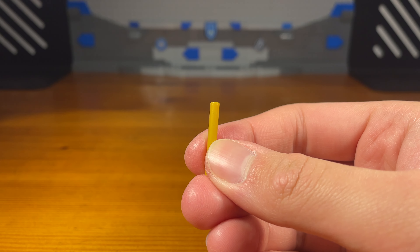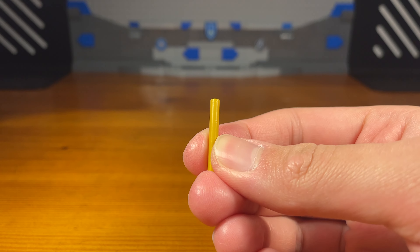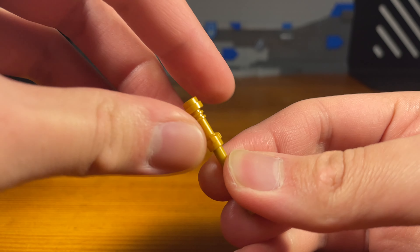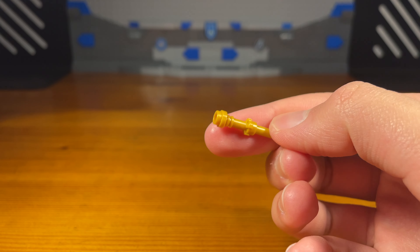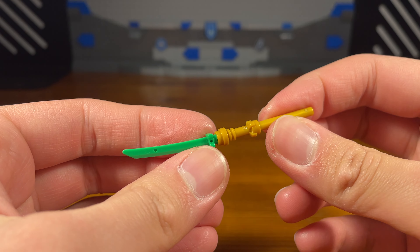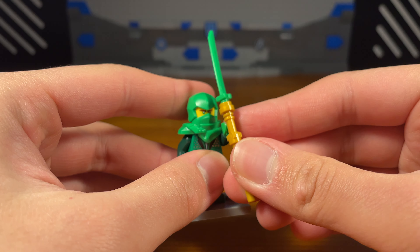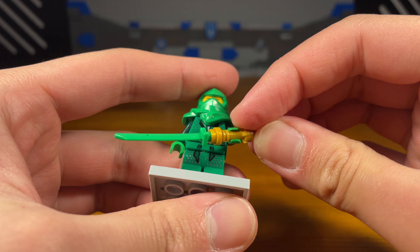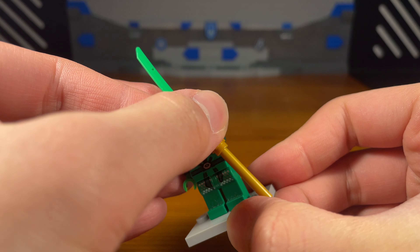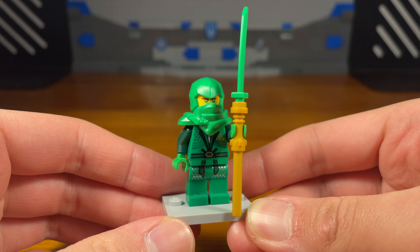For the second weapon we have another weapon for Lloyd. We're going to take another one of these golden bar pieces, take this golden lightsaber hilt, and then for the last piece we take this green katana piece. And then we have the completed weapon, which is supposed to be like a long spear sword katana weapon. Very simple, doesn't need an explanation — that's basically it for Lloyd's weapons.